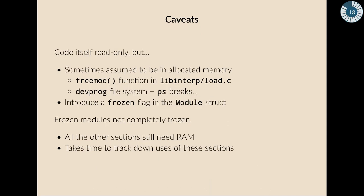There are problems. The code itself is read-only, but sometimes it's assumed to be in allocated memory. The first place you encounter this is the freemod function — when a module is finished with, it would be freed and all sections deallocated, but the code section is no longer allocated, so that needs fixing, which is pretty straightforward. A more surprising case was the devprog file system. I ran ps to look at the process table and it crashed, because it expects the code to be in RAM. The way around this is to introduce a frozen flag in the module struct, so we can check it in appropriate places and do the right thing.